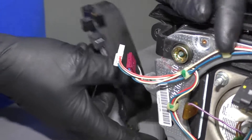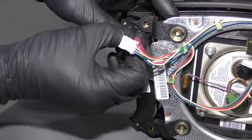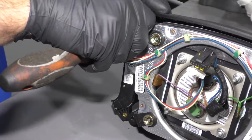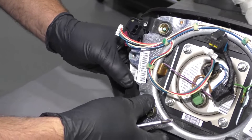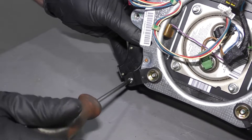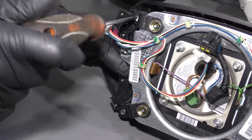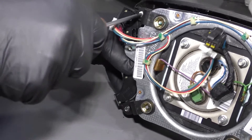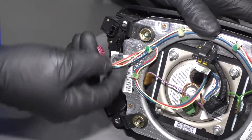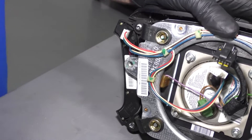Take the cruise control switch, slide it into position. Take the screw and get this one started. Once that one's started, we'll get the other one started. Tighten these both down, just snug them up. Then take the connectors, get this one connected, line it up, and lock it in place.